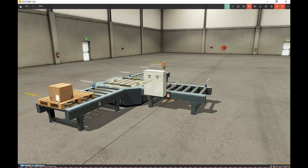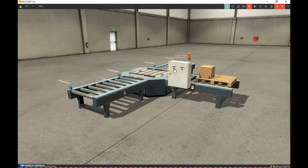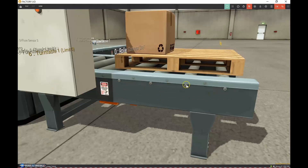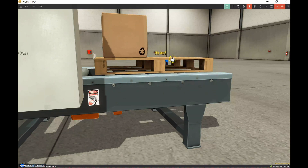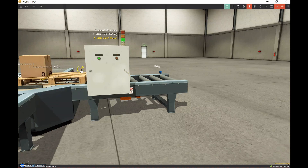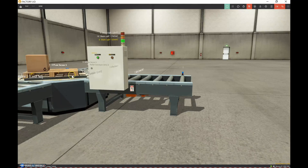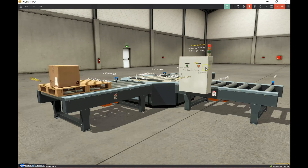That looks nice and simple but it took me forever to figure out. Let's turn on the start button and watch what's happening. This diffuse sensor right here is sensing the pallet. When I hit the start button, the green light turns on, this conveyor turns on, and when the pallet gets here you'll see the diffuse sensor activate - then the turntable moves forward, turns 90 degrees, and when it hits this diffuse sensor right here it turns everything off and resets.